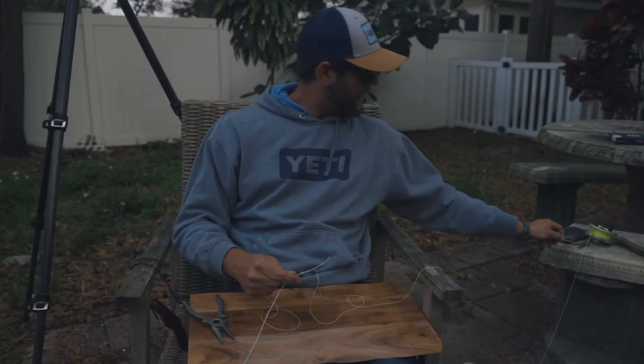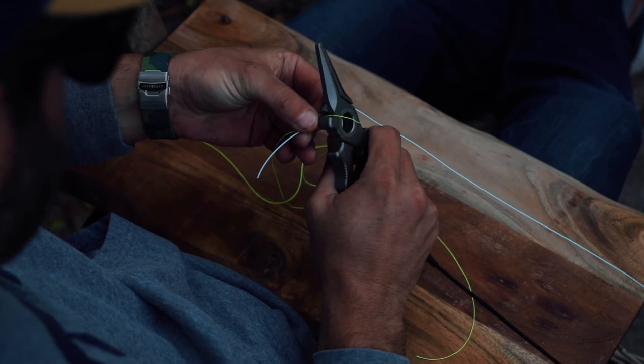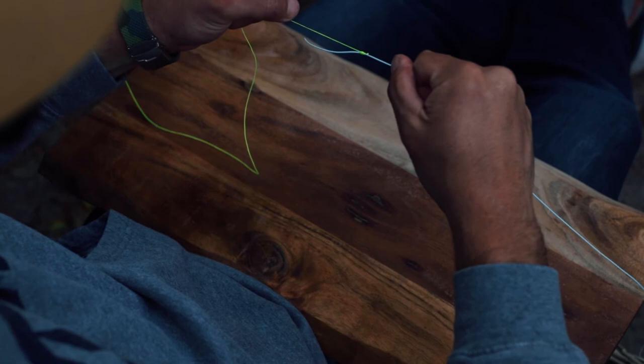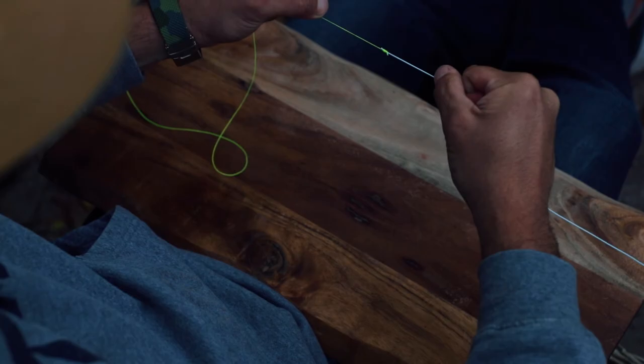I've got it relatively tight now. I'm gonna pull both sides of the backing tight, then take the backing and the fly line and pull them together. I'll clip off with my pliers the tag end of the Dacron first, pull one more time with the fly line and the Dacron backing, and now this thing is locked tight. Clip it as close as I can to the knot without touching the knot — and that's it. That knot's going nowhere.